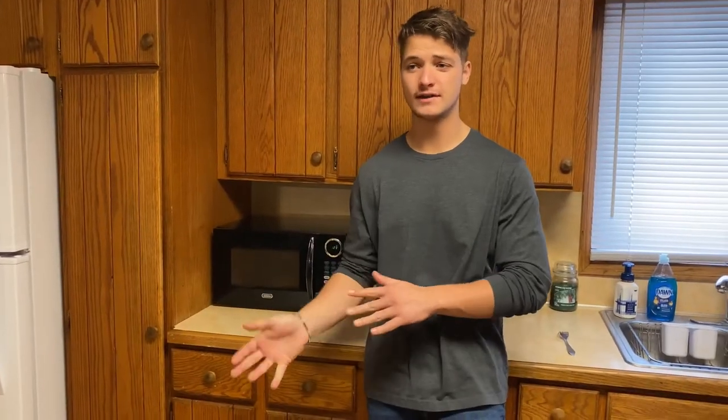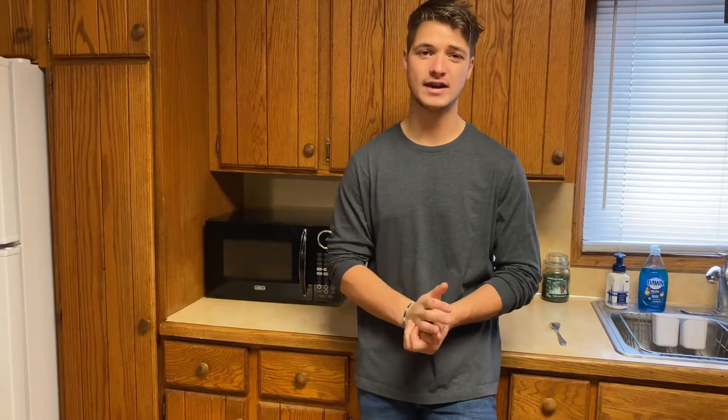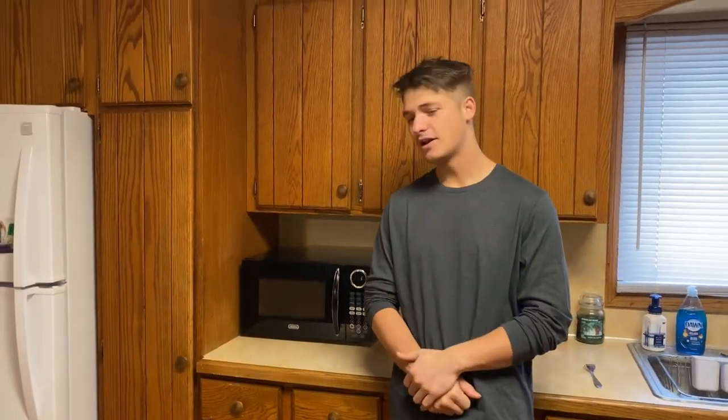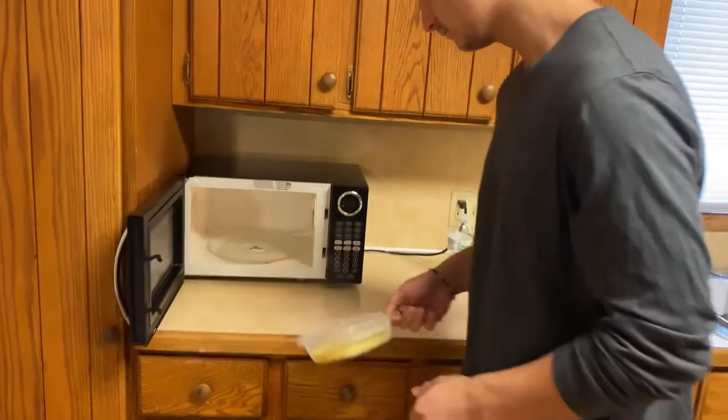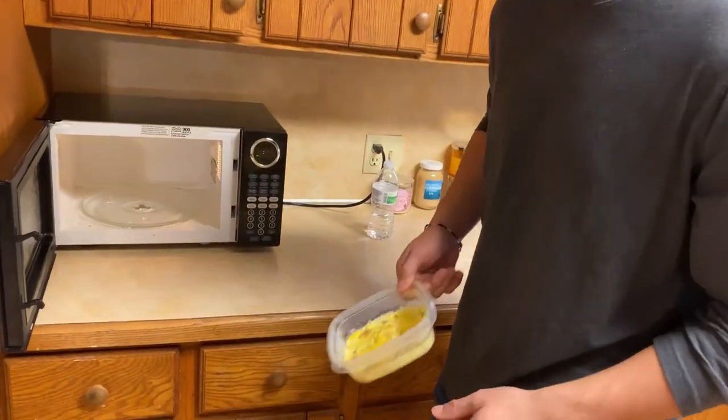If you don't wanna overcook it, it's always better, I find, that you undercook an omelet, because a little bit of the runny texture, in my opinion, is better than the chewy texture of the eggs if you overcook it, or the dryness. I do find that the microwave is just an excellent way to cook the omelet. Not the stove — that takes too much work.